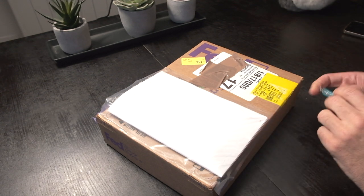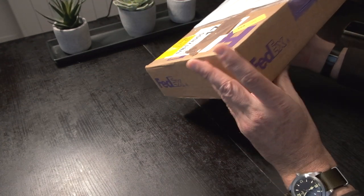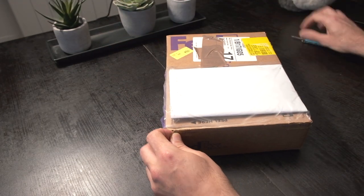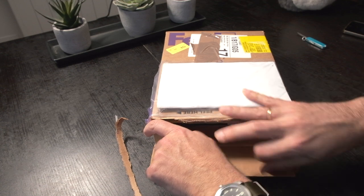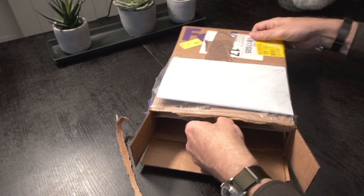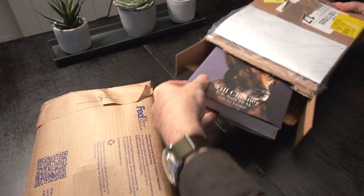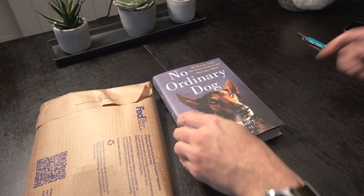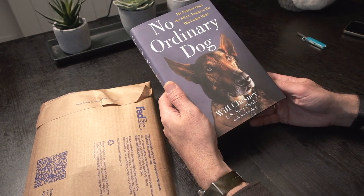Now what's in the box? Let's start by finding the way to open it, which I actually don't know. Here it is — okay, it's a book. 'No Ordinary Dog' from Will Chesney, retired Navy SEAL.